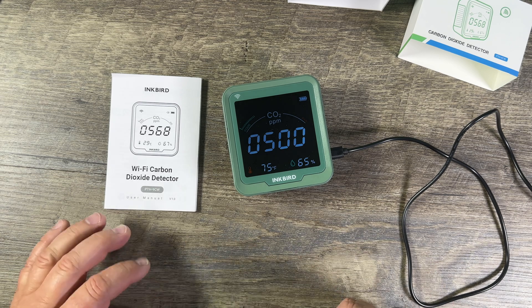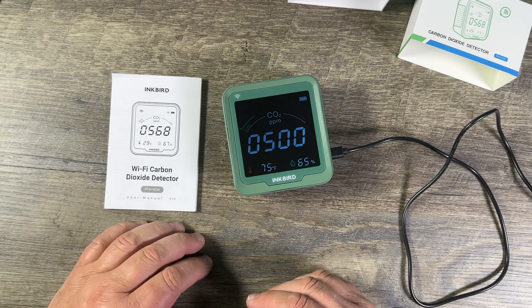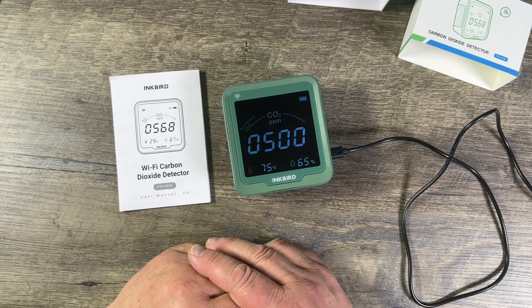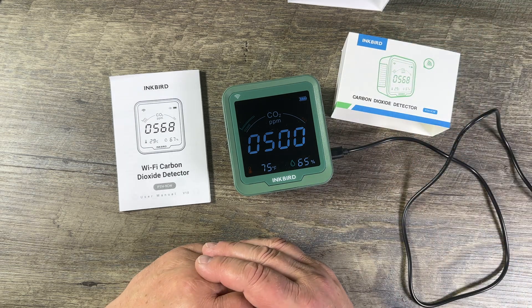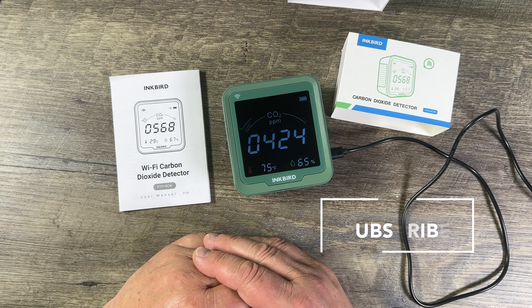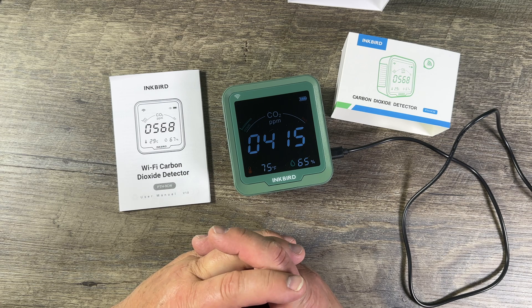I'm not affiliated with this company — I just got this off Amazon. Inkbird is the name: the Inkbird carbon dioxide detector. The Wi-Fi feature is important on this model. There it goes — the actual value is 420 ppm, which is actually good.